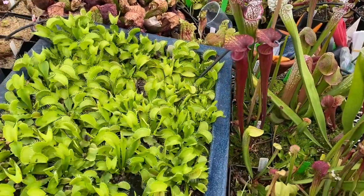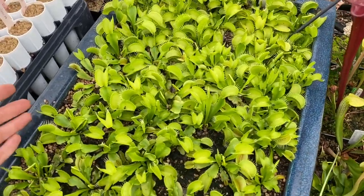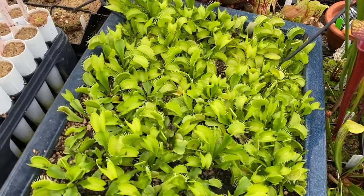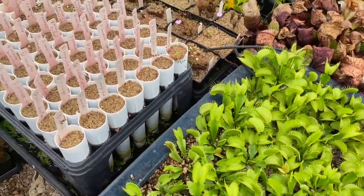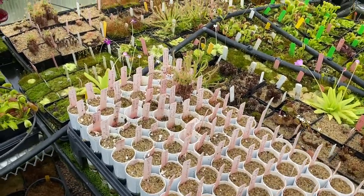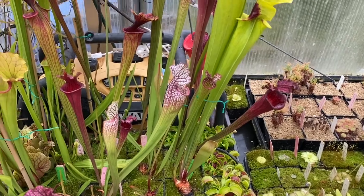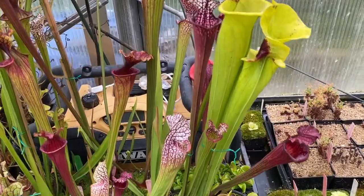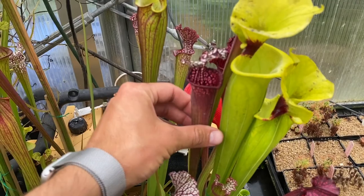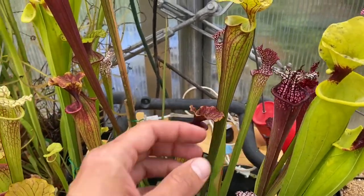This is a giant pot of Grun — all the same Venus Flytrap. I just love the contrast green next to it. Then we have some Pygmy Sundews — again, this isn't really the time of year for them. Over here we have one of the most red clones of Leucophylla that I grow — it's doing pretty well.